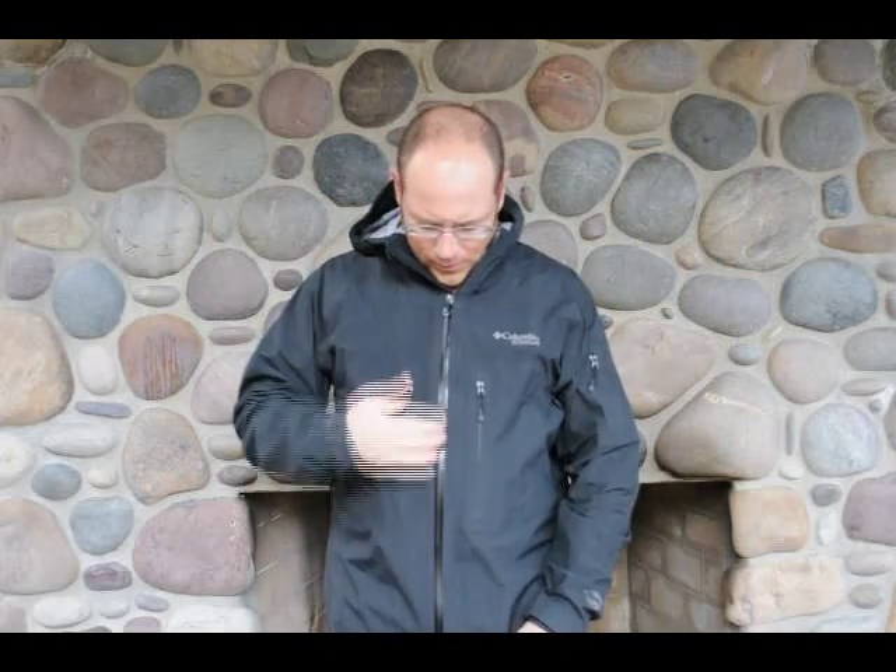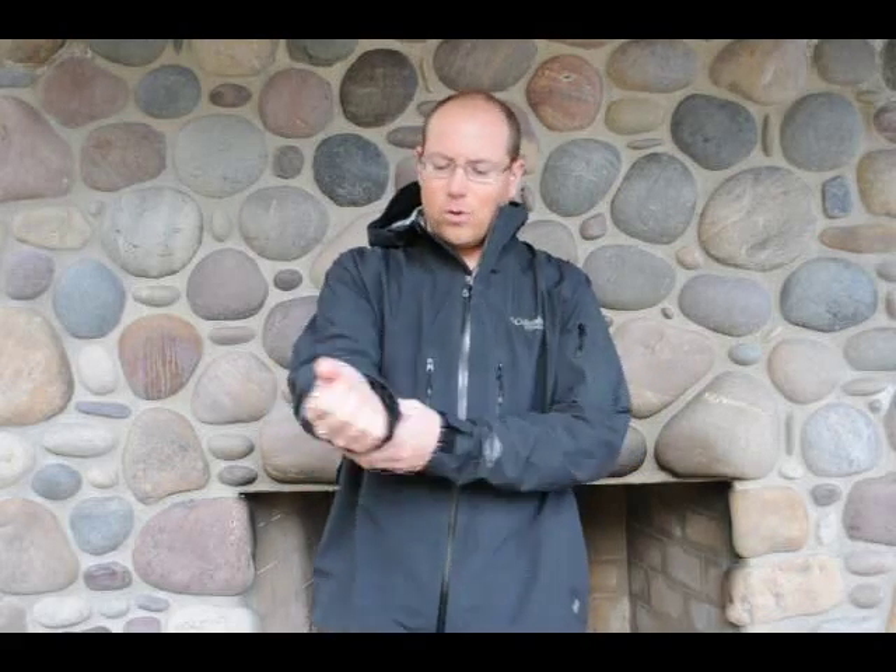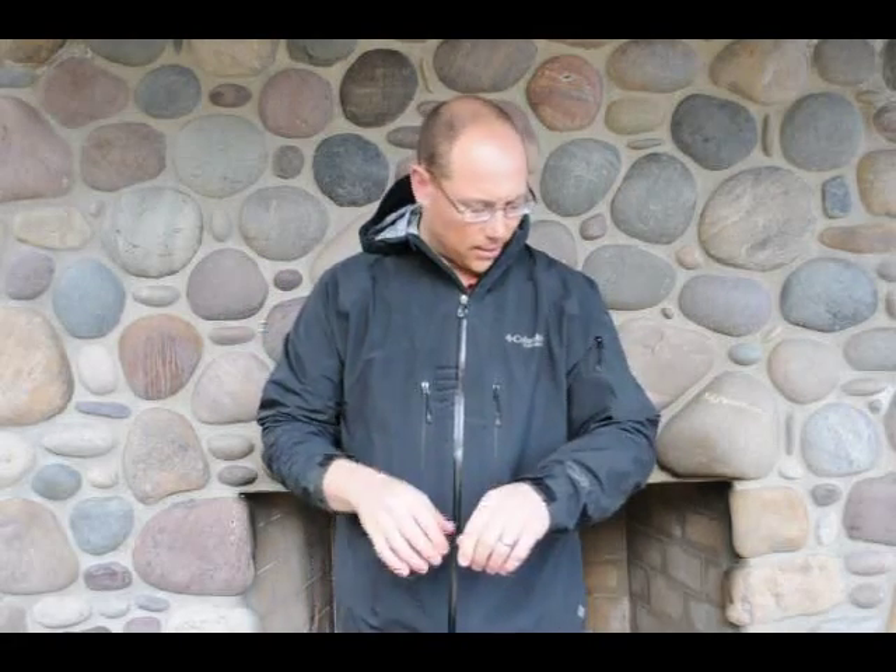All the zippers are fully taped so they repel and keep the water out, keeping it waterproof. You have some nice adjustments on the cuffs so you can put gloves either underneath them, or cinch the jacket up or roll it up if you're doing certain tasks that need that.